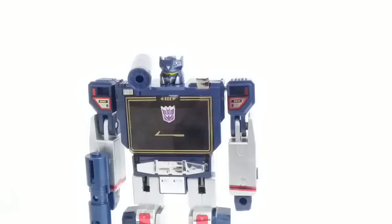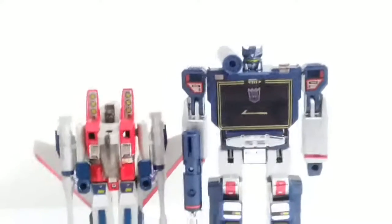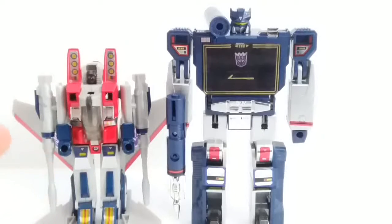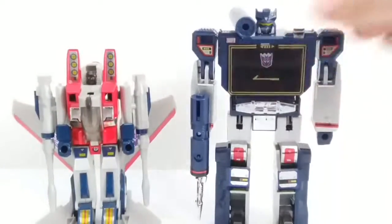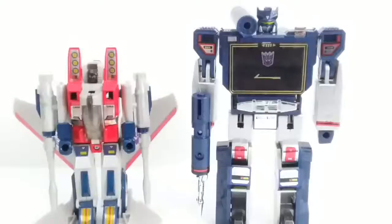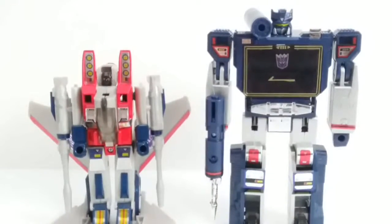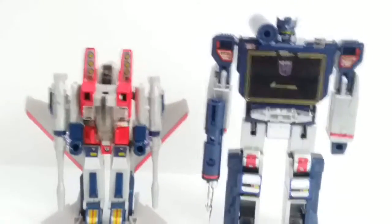For comparison, here he is with Starscream. Soundwave is definitely better in terms of toy accuracy. The only real issue is probably those missiles. They didn't ruin Soundwave, and they didn't really ruin Starscream either — just the missiles are too long, especially the nose, just too thin and stick-like. Just no.